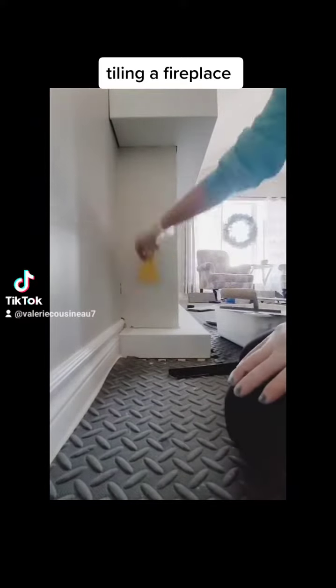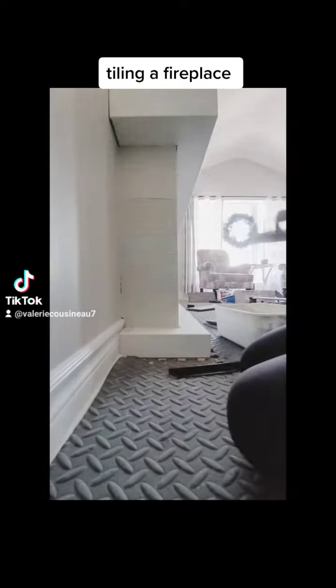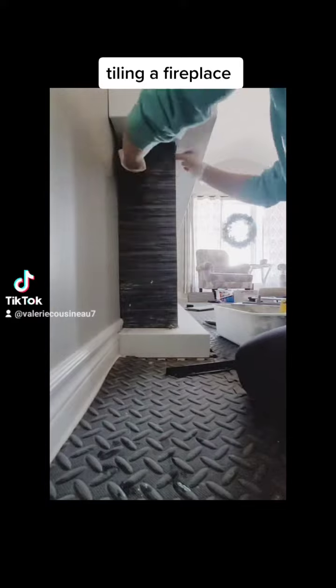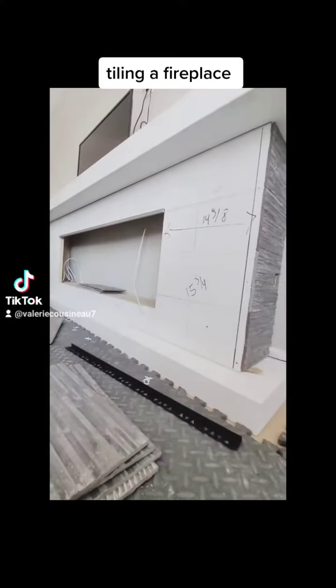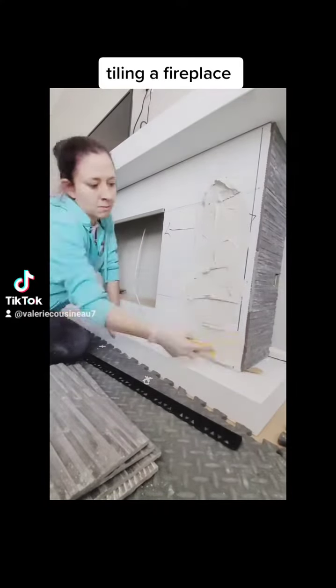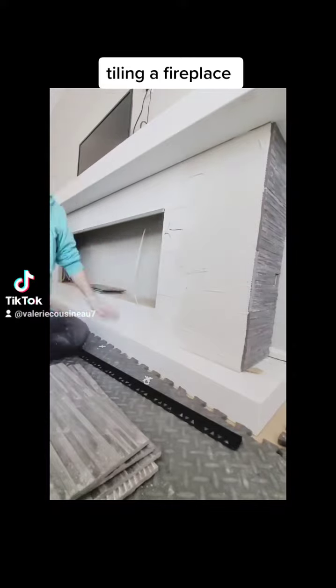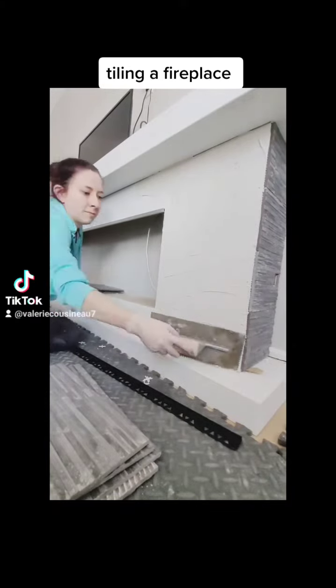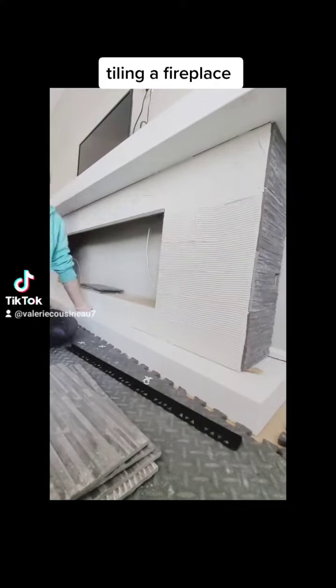I'm using a thin set mortar here to adhere the tile to the fireplace. It's built with a particle board and the top and bottom part of the mantle are made out of MDF. The thin set is nice because this porcelain tile is quite heavy, so the thin set helps it to set as quickly as possible.